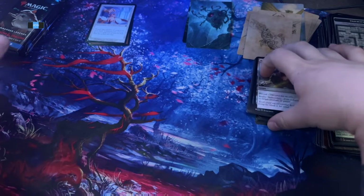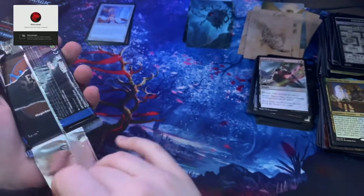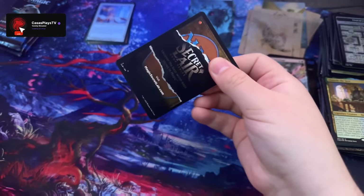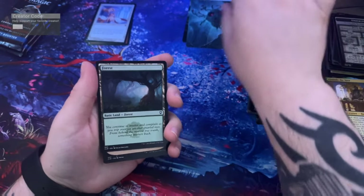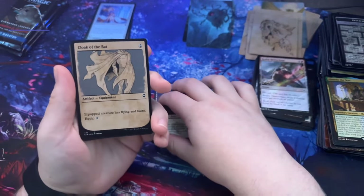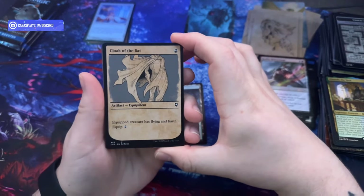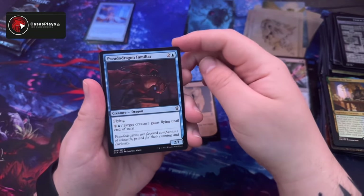We're in the end game now — four more packs. You know, one of the cards I really want to get is Starion. That'd be cool to play him or any other Baldur's Gate characters, or just straight up Minsc. Minsc and Boo, Cloak of the Bat — target creature has flying and haste. Pseudodragon Familiar.